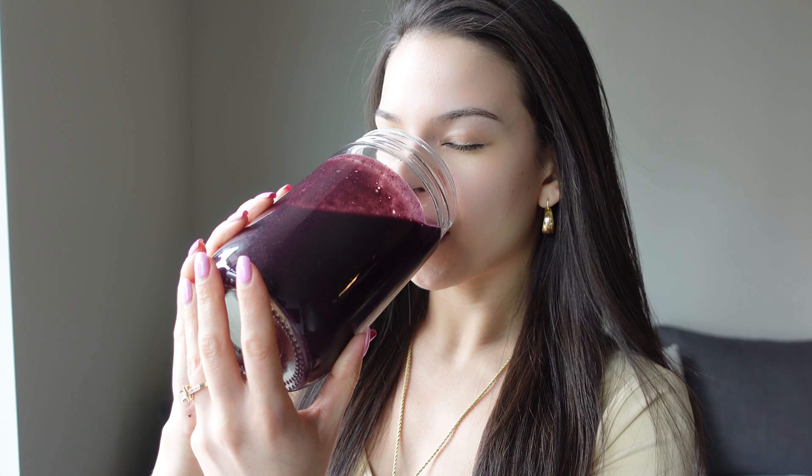That is so good! It's so simple with just a few ingredients — really, you wouldn't even have to put the powders in. Just two cups of frozen wild blueberries, a packet of frozen pitaya, some water, and two bananas, then blend and you're good to go. There are two variations to making this smoothie, which I'll put in the description below for your reference.